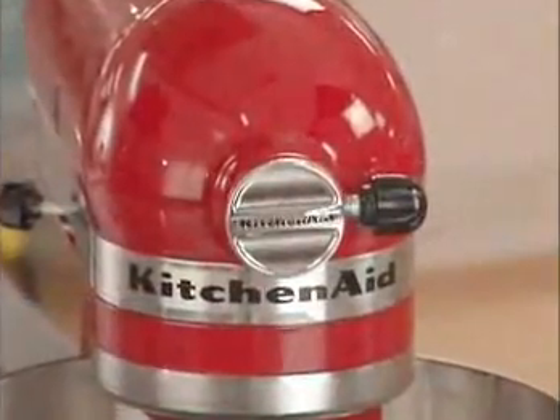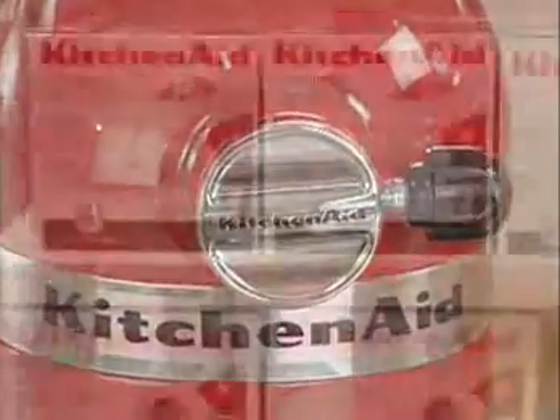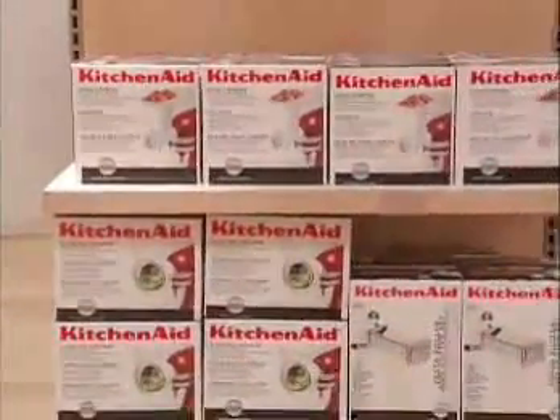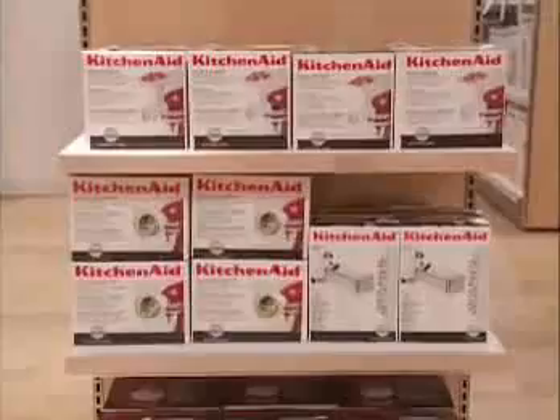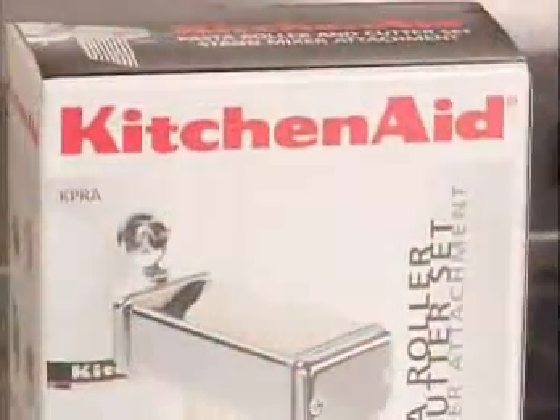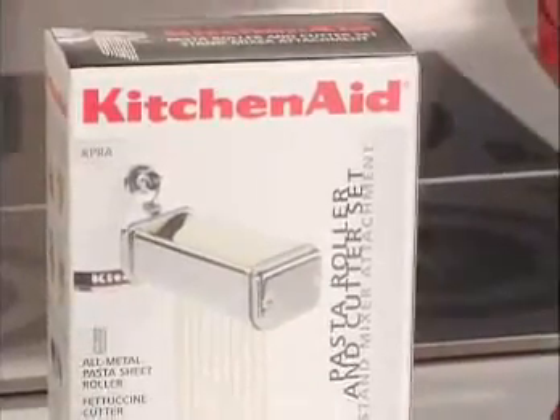The trademark power hub turns the Artisan into a complete culinary center. Just choose an attachment and let the Artisan's all-gear motor with 325 watts of power do the heavy work. All you need is your imagination. The KitchenAid pasta roller and cutter set is a great example of the Artisan's versatility.